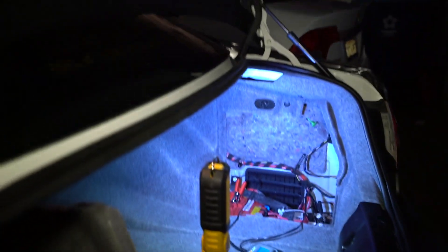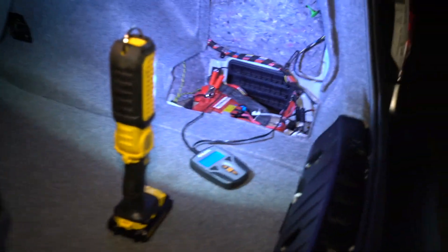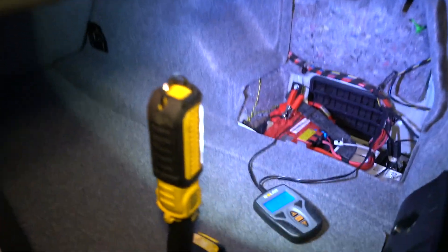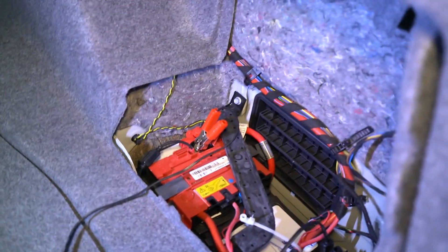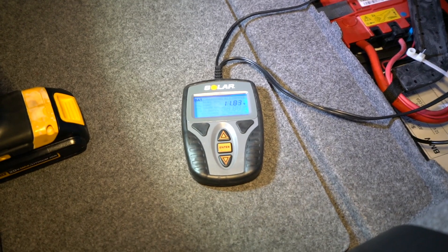Running all that stuff — the dash cam running 24/7 — it is on a voltage cutoff deal where it's hardwired to the battery, but if the battery drops below 11.5 volts, the dash cam is not going to turn on.